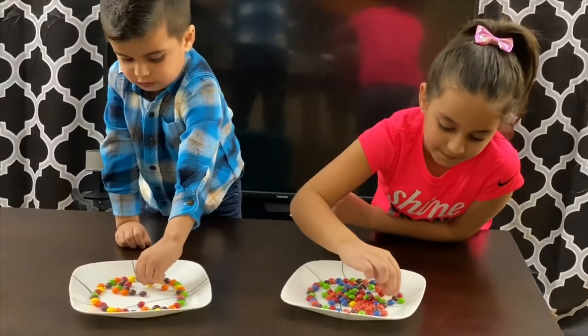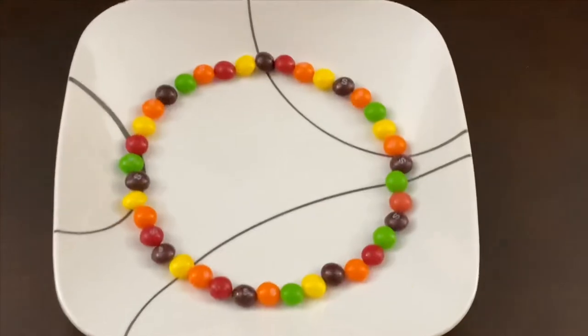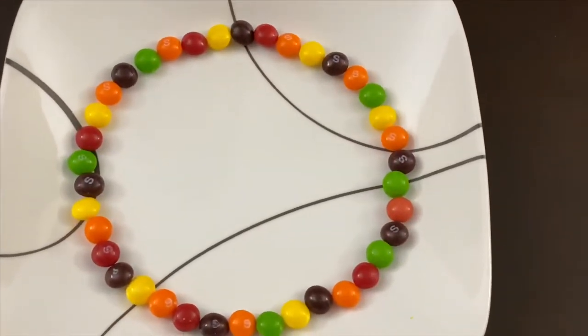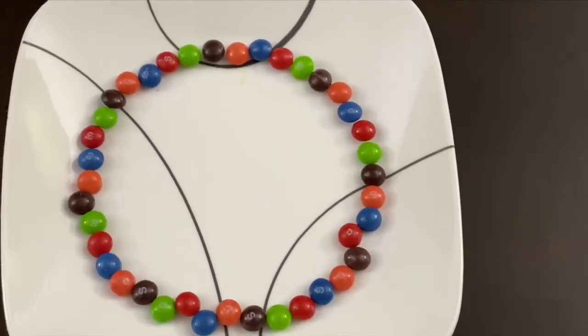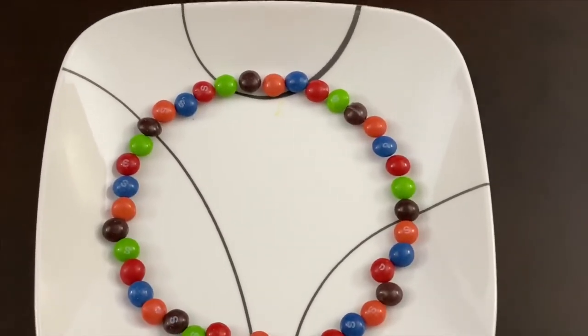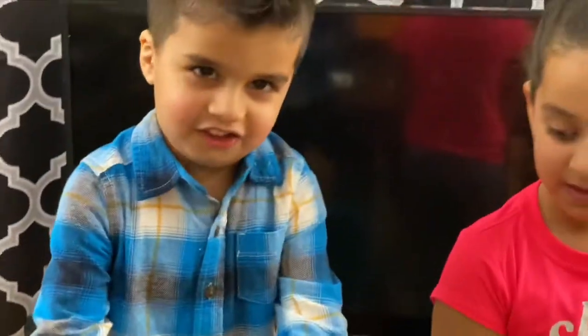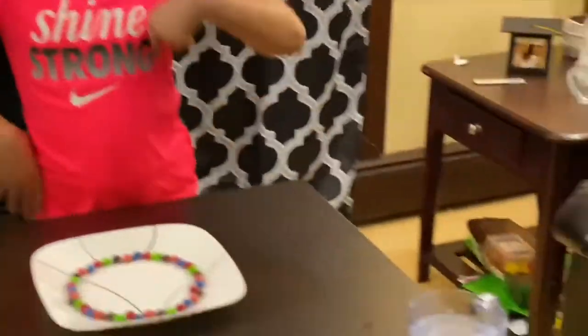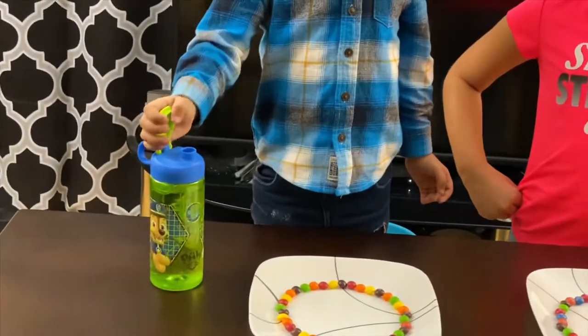Warm water gets the sugars — it dissolves faster in them. See the final products. Anna got these colors, and Anna got these colors. Anna is going to use the warm water and Anna is going to use the cold water.